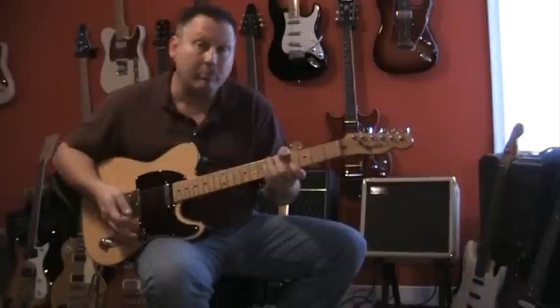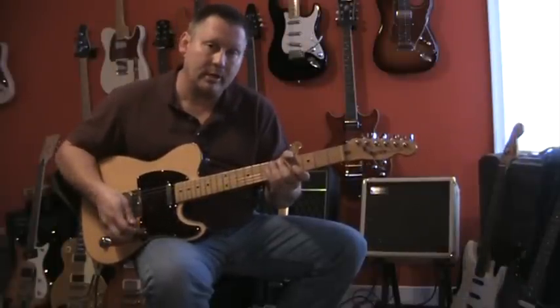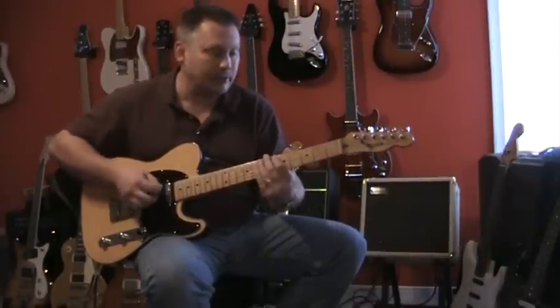And then going to the fourth position. This gives it a fatter, almost a Gibson-like tone — that's the best way I can describe it. Nice for fat leads or if you want to get a little bit more chunk out of your rhythm.